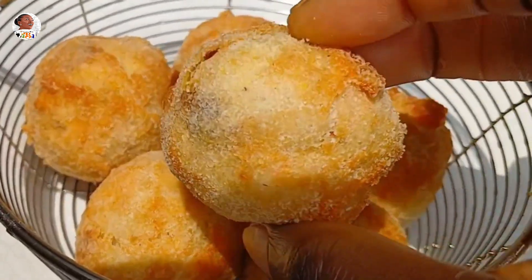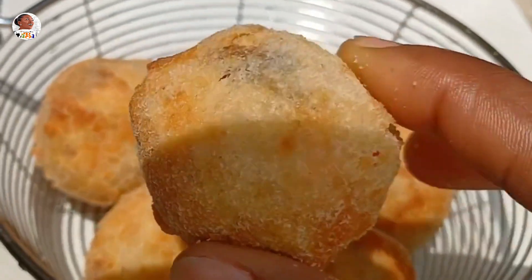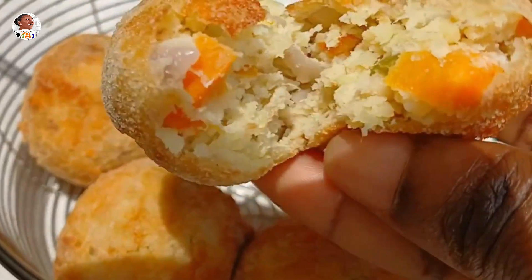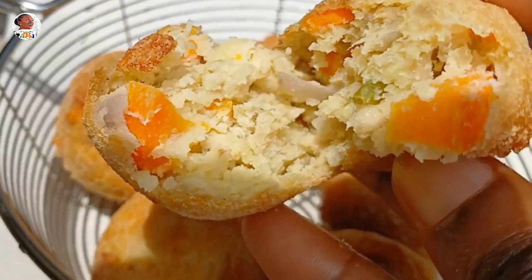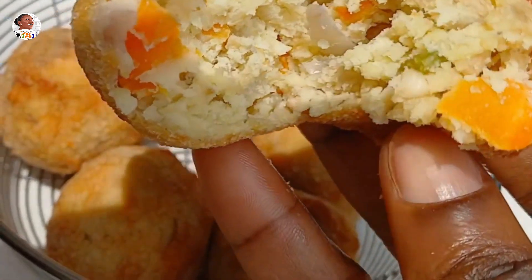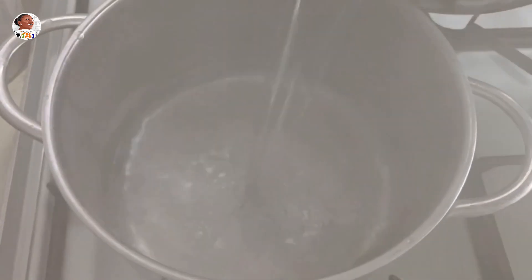Welcome to Cooking with Alba! Today I'm going to be teaching you how to make potato balls stuffed with vegetables and a bit of protein — any protein of your choice. This is sweet, this is savory, this is yummy, this is healthy. To kick off, I begin by boiling my potatoes with some water and salt.